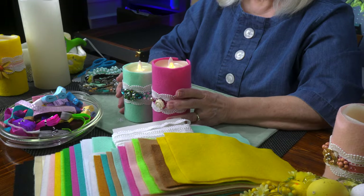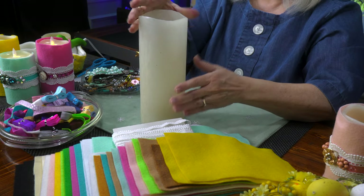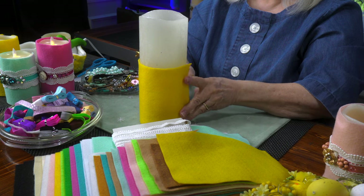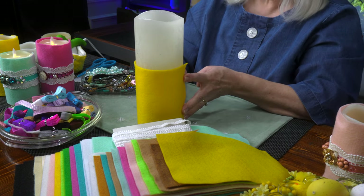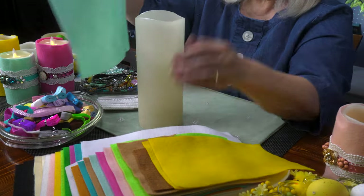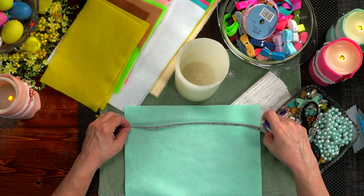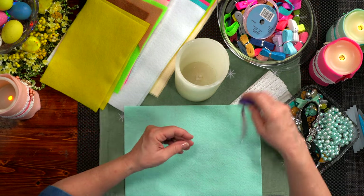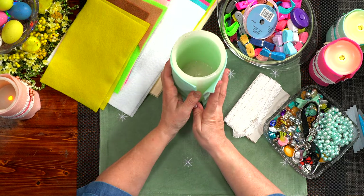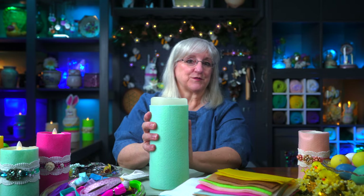First thing we need to do is find the candle you wish to cozy — I'm going to choose this big one. My fabric for a small cozy used half a sheet of felt, which only covers up half of this candle. That might be a look you'd like, but I'm going for something bigger, so I went to a full sheet. The piece of felt I've got is 9 by 12 inches — you can get it at your local craft store. I liked the way it came around this candle with just a little bit left at the top. So once I've got the piece of felt I'd like to use, now I'm going to embellish it, then add it to the candle.